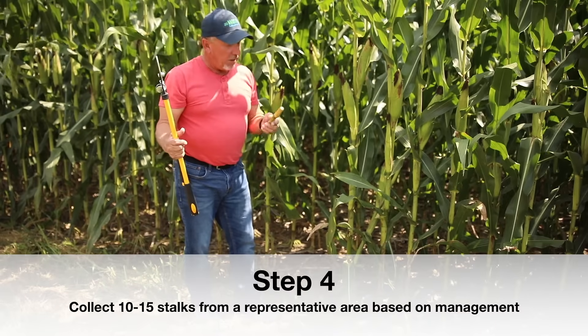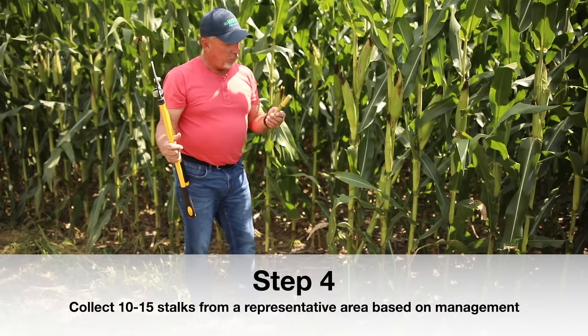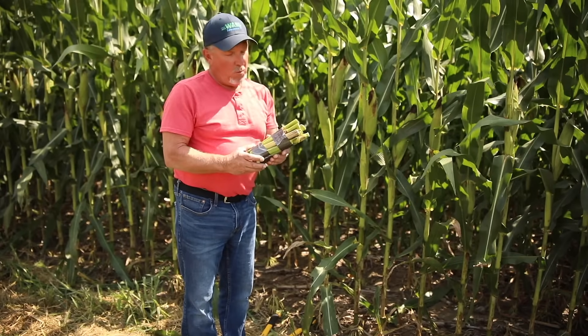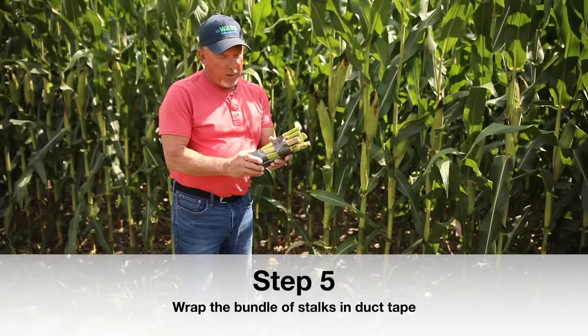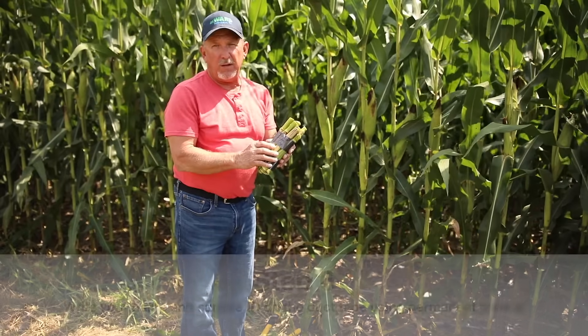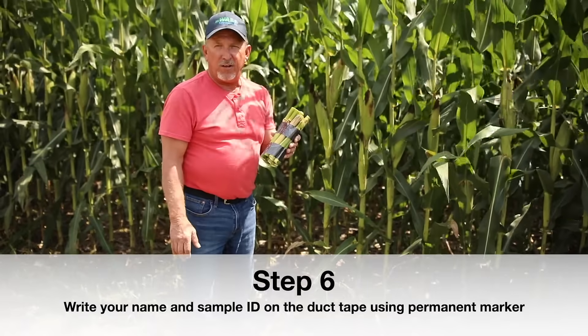Now I'll go in and collect a random sample across the field, and then we'll get things ready for the lab. We're back from collecting our random samples across the field. What we've done is taken and bundled them together and wrapped it up with duct tape. On the duct tape I wrote the name and the sample ID, and then we want the stalk nitrate test.